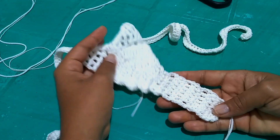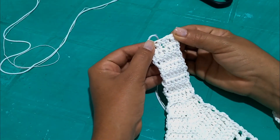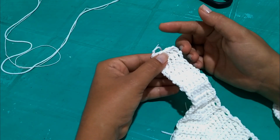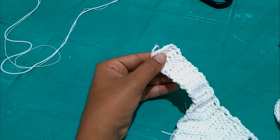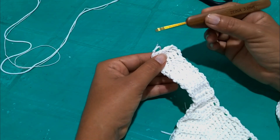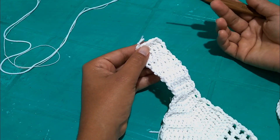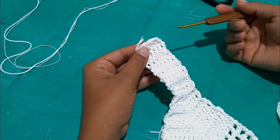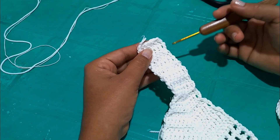Now we'll work the front of the calcinha. It will be oriented this way — you'll turn it like this to begin working. I'll come to the initial point and start from the right side: it will be two more rows of seven points, then we begin the increases — the same as whoever did the back this way. For the front, it's the same. For size P: two rows of seven plus thirteen rows with central increases, completing fifteen rows total.